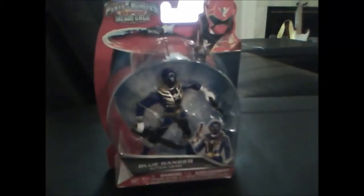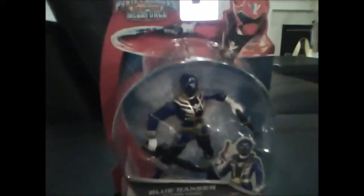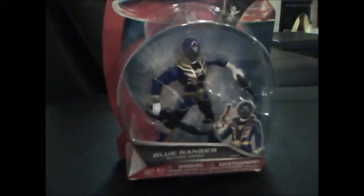Hey guys, TheChrisBeta here with another video review. This time we're going to be taking a look at the Power Ranger Super Megaforce Blue Ranger Action Hero.